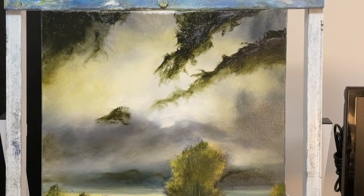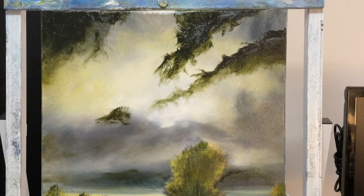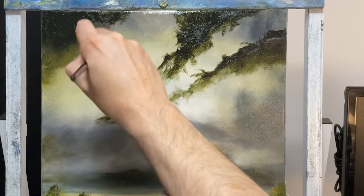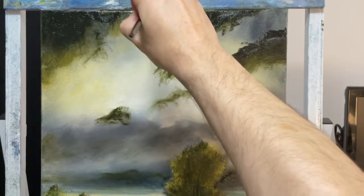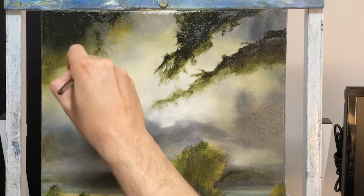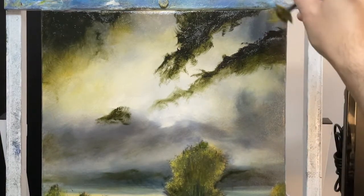I use odorless mineral spirits to clean my brush generally, but I'm not doing that this time. I'm just wiping off the extra paint and I want to go into my yellow ochre — just a smidge, the tiniest bit. I'm not putting much on there at all. I want to add some of that yellow ochre right in here, and then when I add the white, that'll come out a little bit more. I'm wiping my brush off again because I picked up some of that dark, and I don't want to bring that back into my yellow ochre when I dip it in a second time.